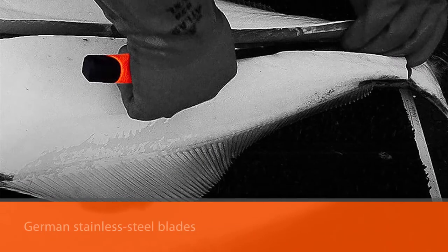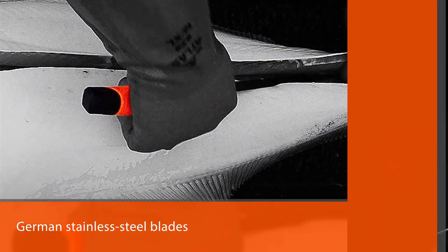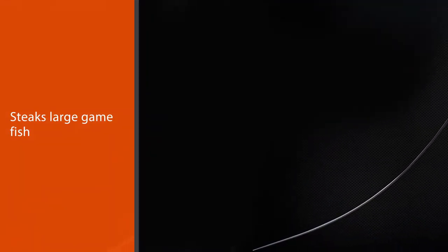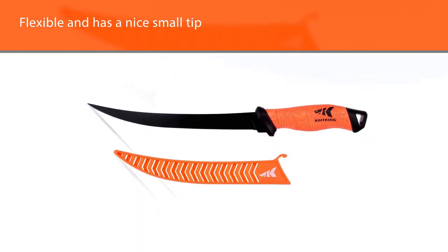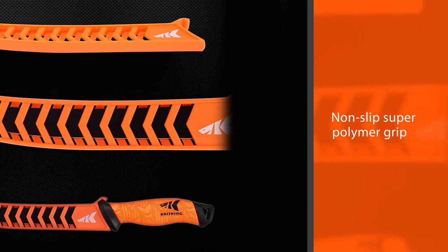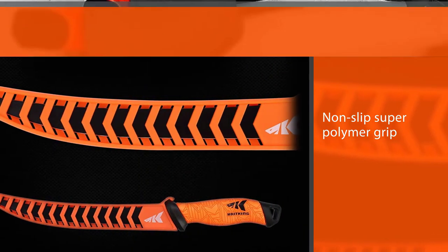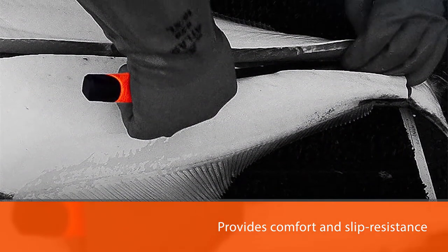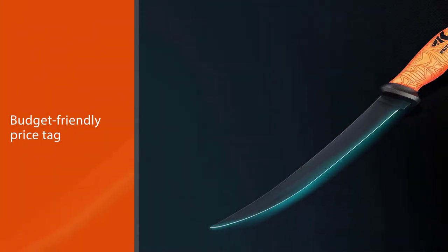CastKing utilizes razor-sharp G41 16 German stainless steel blades with a sleek matte black finish. These knives remain sharp and perform excellently in both fresh and saltwater environments. The CastKing fillet knife easily slices through baits, steaks, large game fish fillets, and fish of all sizes, trimming fish from the bone effortlessly. The stainless steel blade is flexible and has a nice small tip for intricate work around and in between the bones. The non-slip super polymer grip provides comfort and slip resistance for a handle that feels secure in the hand. The budget-friendly price tag makes this a knife that's hard to beat.